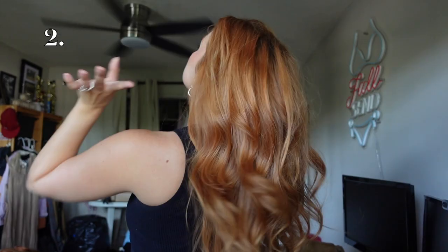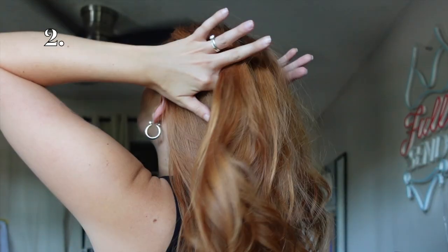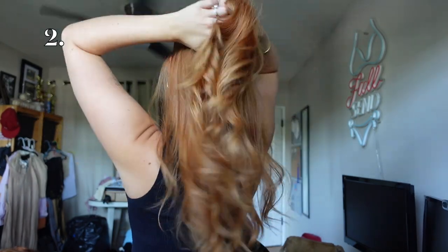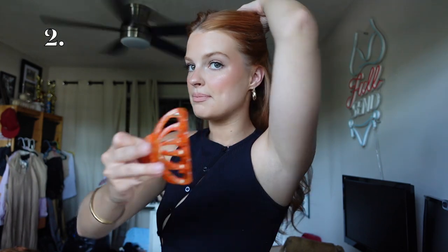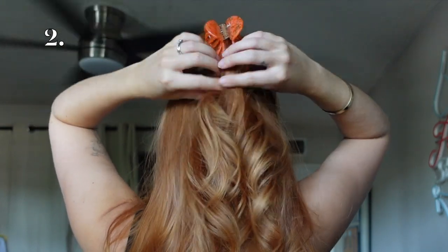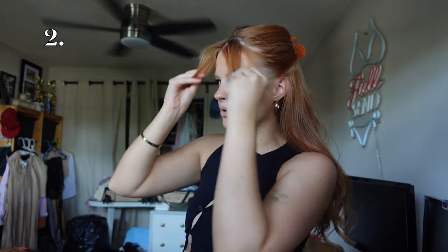Now I'm going to show you the second most probably worn claw clip hairstyle, and that is the half up half down. I'm going to be using this hair clip which I got from Vita Glow. What you're going to do is take your fingers and begin to part a section from ear to ear so you can pull the hair through. Once you've got your section ready, take your hand and hold it, grab your claw clip, push it into one side, push it on the other side.